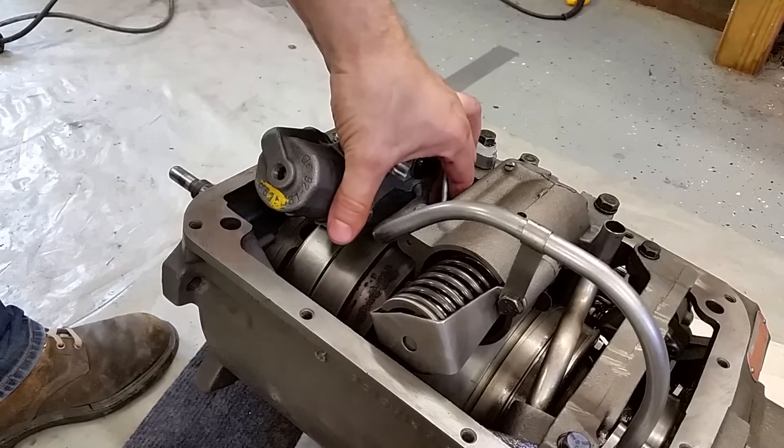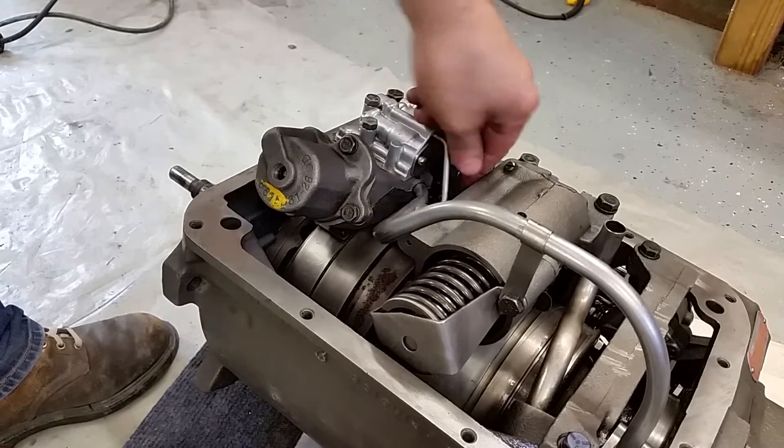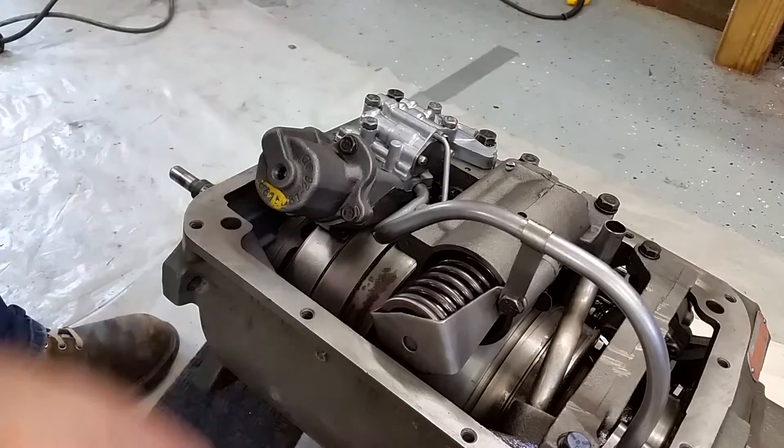If you notice down here, you should have about a quarter inch of play in your band against the stopper. We can go ahead and remove this safety pin.